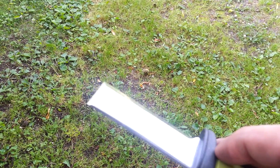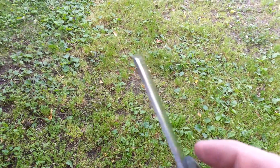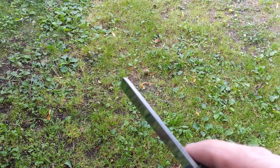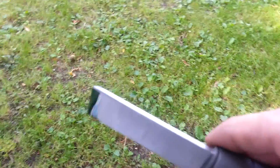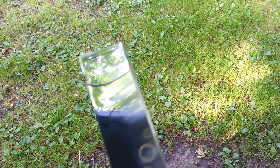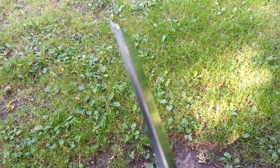Now with a true chisel, you set your bevel and you flatten the back. You lap it until it's perfectly flat, and then you slightly buff the edge — that is how you sharpen a chisel. Because of Mora's insistence on buffing these to the point where the edges are round, it makes it real difficult to do that. I could do it, but I'm going to remove a lot of steel in doing that, and I just don't want to do that.